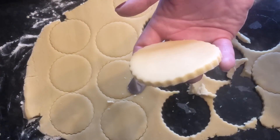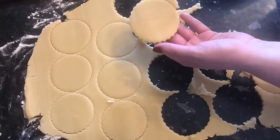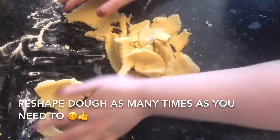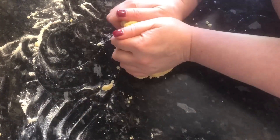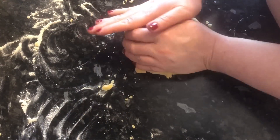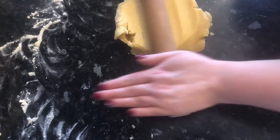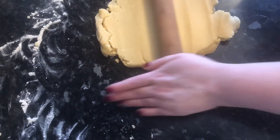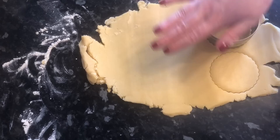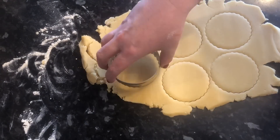Pop them onto a baking tray lined with greaseproof paper. You can remould this mixture as many times as you need to get the most biscuits out of it. Just keep rolling, cutting out your shapes, remoulding and cutting again until you've got no dough left.